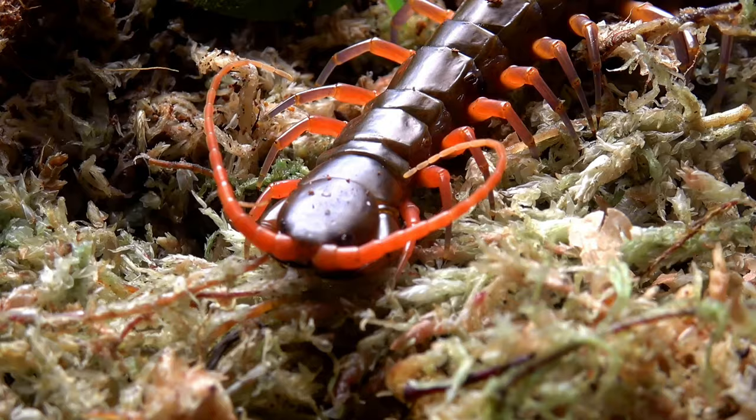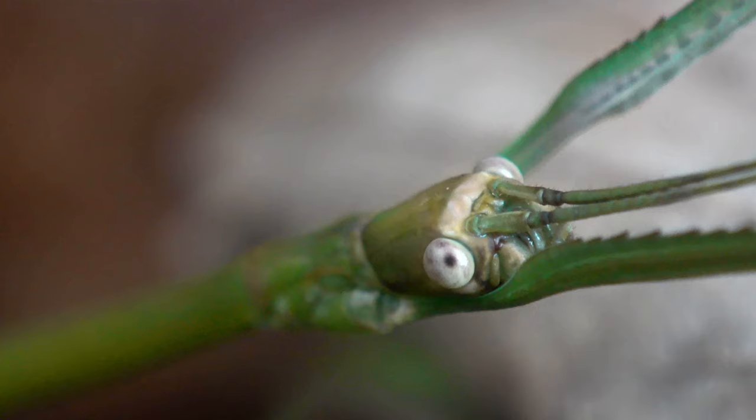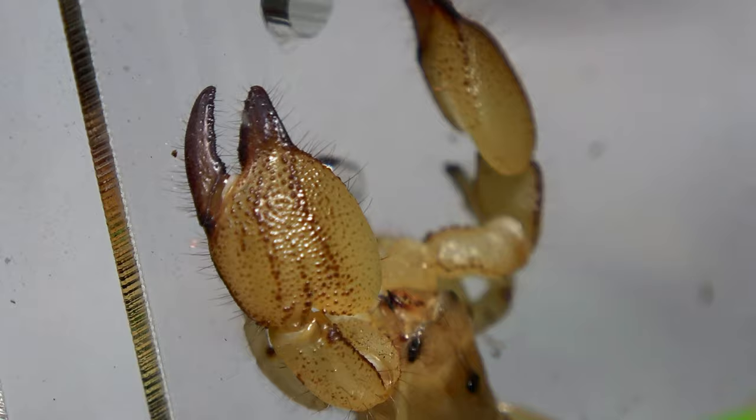Stick insects come in all shapes and sizes, but in today's video we are dealing with the Phraigranistra husi yentuensis, true giants of the phasmid world. Hello and welcome back to Bug Realms. On this channel we like to discuss all things creepy crawly, so if that's something that interests you, please consider subscribing to the channel.